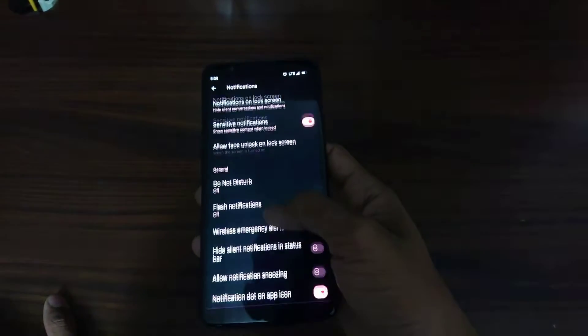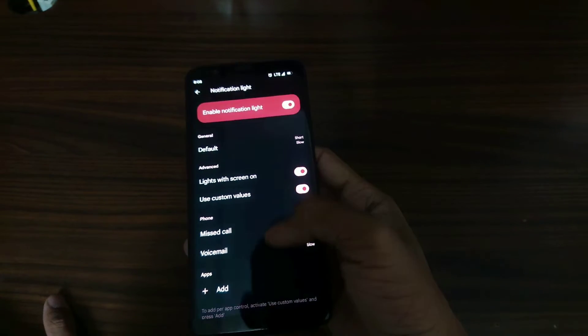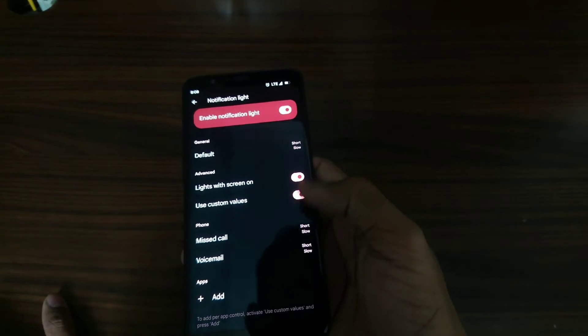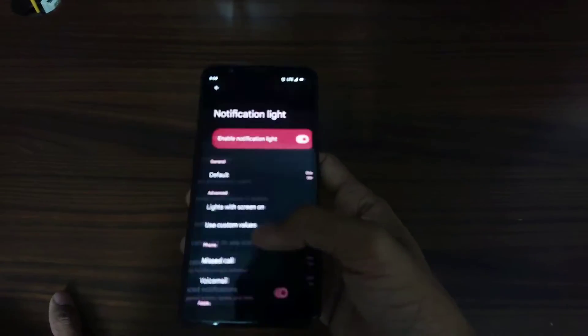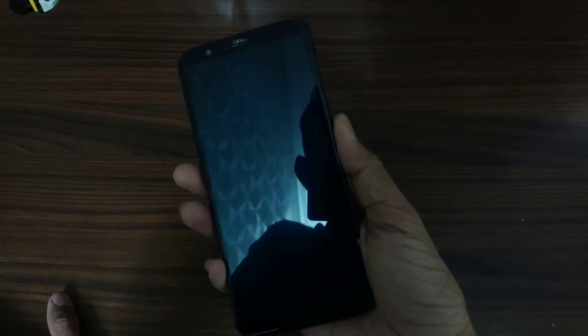When you go to notification light settings and turn these on, it automatically comes back. So it still does not work when the screen is on — it just works when the screen is off.